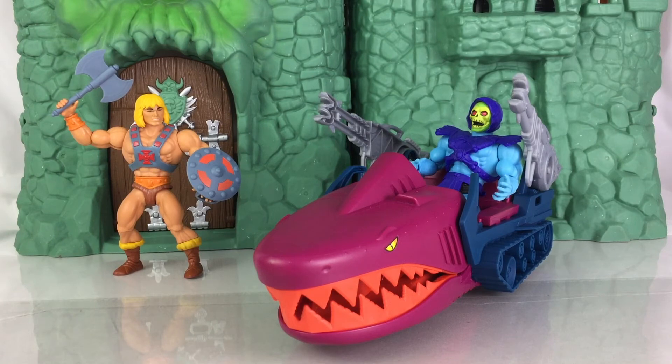Thank you so much to Mattel for providing this for review, greatly appreciate it. Please go back and check out the review for Castle Grayskull. We also reviewed Clamp Champ and Triclops last week, so go back and check those out as well. I am Anthony Scott of ToyHypeUSA.com — thank you so much for watching. Please check out the written portion and photo gallery of this review. In the written review there's a section where it says purchase, with multiple stores that sponsor us carrying this vehicle. Check that out and click the link before you buy. Stay tuned for more coverage.